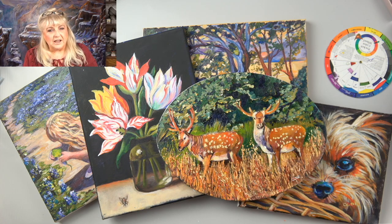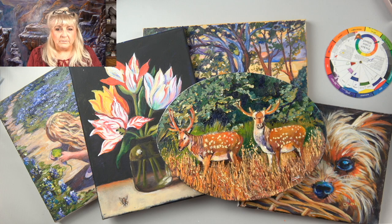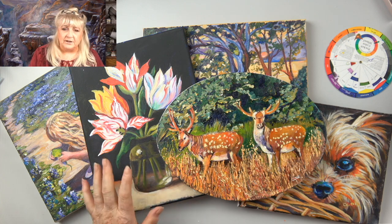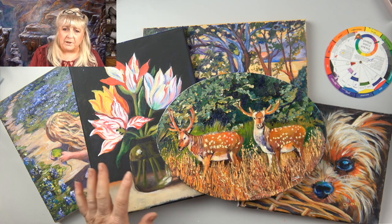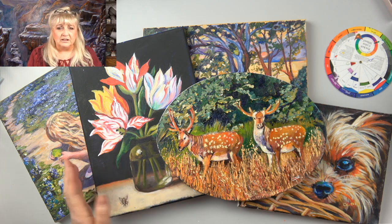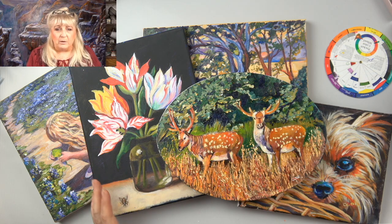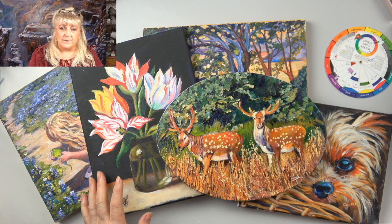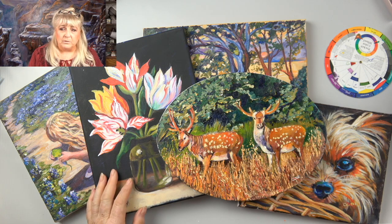Hi, my name is Ginger Cook, and I have an online art academy called the Ginger Cook Acrylic Online Academy of Fine Art Painting. What we teach in our academy goes from very basic beginner — if you've never seen an acrylic paint tube in your life — clear up to advanced painting. We give you the basics so that you understand the ins and outs of making your acrylic paint work.